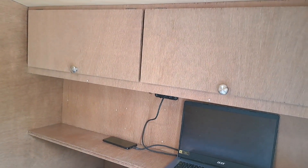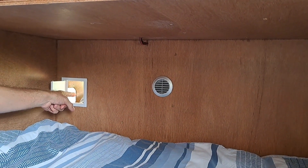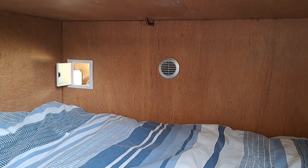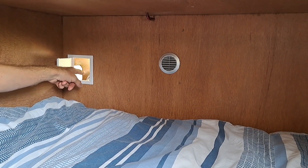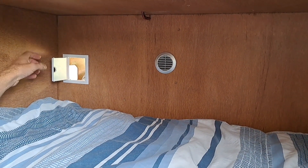If we look underneath here, we've got a little hatch. Just the other side there is the electric hook-up, so if you wanted to plug something in — 240 volt — and have it up here, you just run it through and plug it in to the hook-up. Or you can run an extension lead in and plonk it up on the top here.